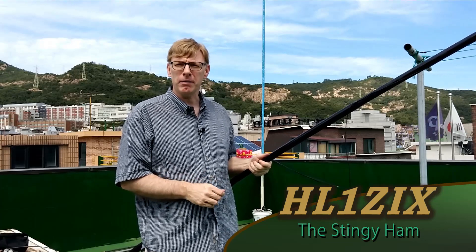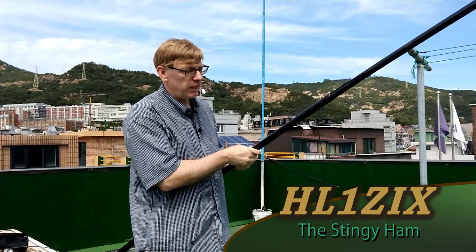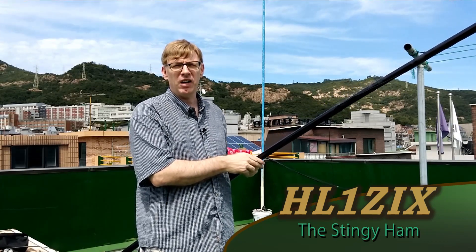Hi, this is HL1ZiX, the Stingy Ham. Today we're going to talk about the vertical dipole antenna, and I've got a 12 meter HD spider beam fiberglass pole here that we're going to put the antenna on.